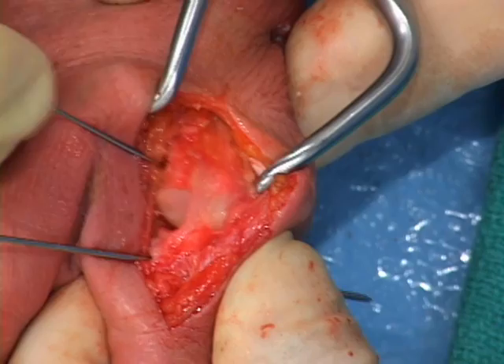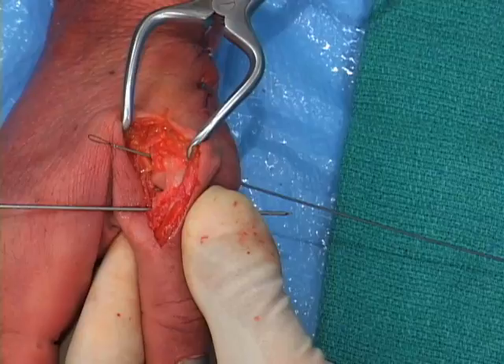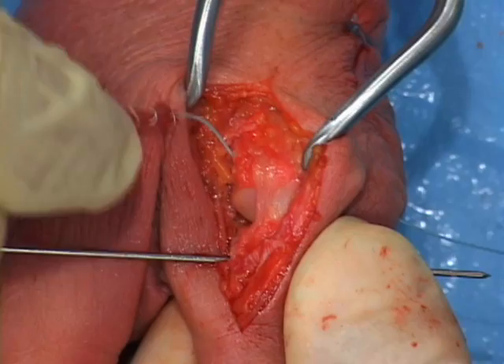The guide wire in the metacarpal is removed and replaced with the nitinol suture passing wire from the 3x8 mm biotenidesis instrumentation kit. The looped end of the passing wire is ulnar. The needles on the whip-stitched graft are cut off and the ends of the fiber loop are tied in a knot. The ends are passed through the looped end of the suture passing wire.